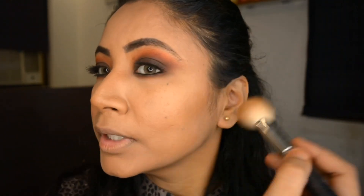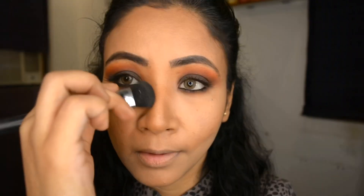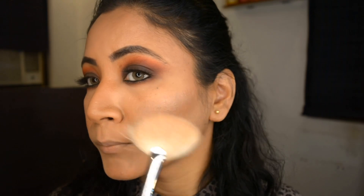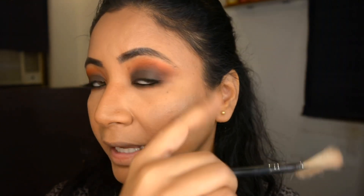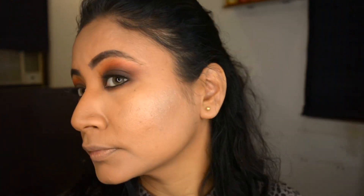I'm moving towards contouring now. There was already some light contouring coming through from what we did before. I'm using my NYX bronzer to deepen that contouring a little more, but I'm not going to overdo it. Make sure you've contoured the forehead, nose, and jawline — everything you want to give an illusion of being smaller. My highlighter today is MAC Soft and Gentle.